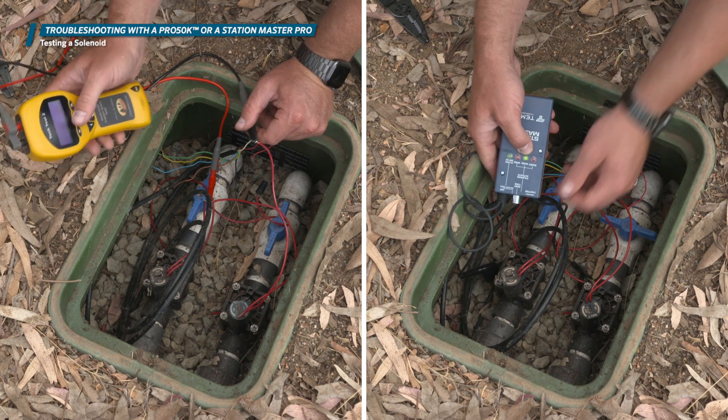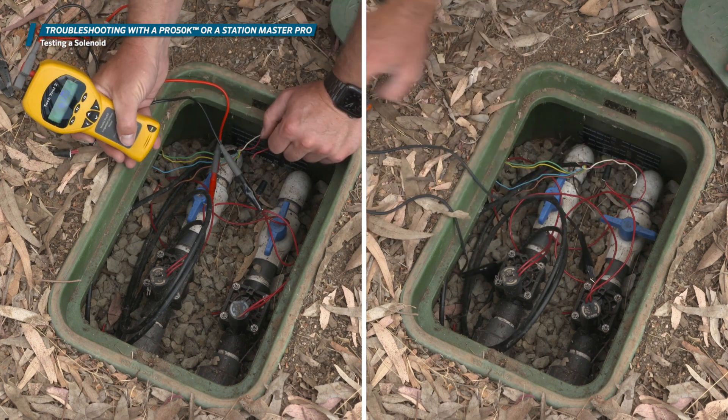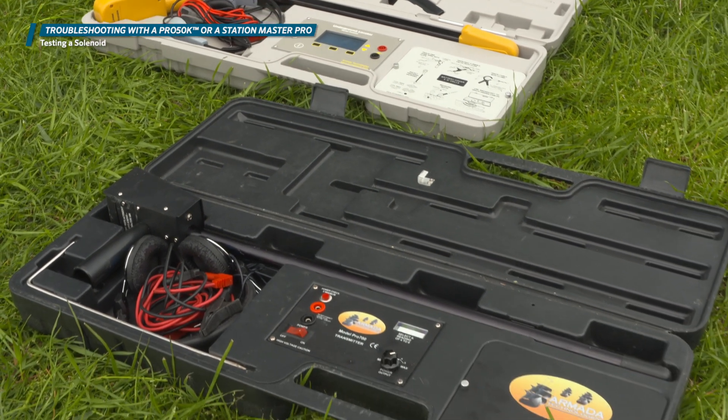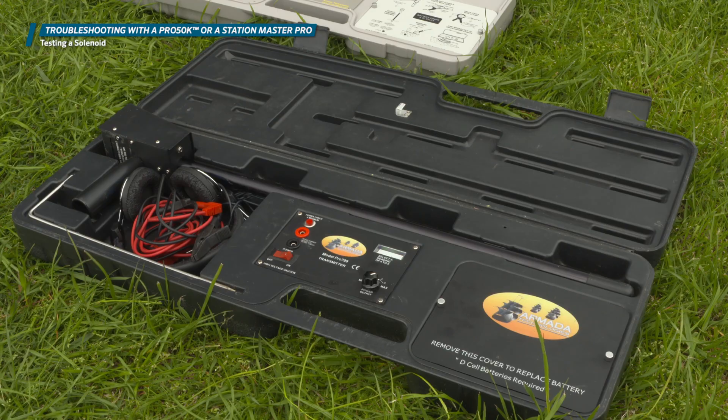If you get a good reading, you'll need to cut the field wires back and make a new wire connection to the solenoid. If that does not fix the problem, you may need to use more advanced troubleshooting tools, such as a wire tracer and ground fault locator.